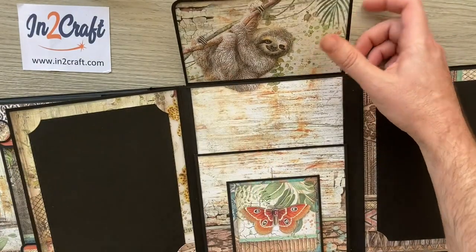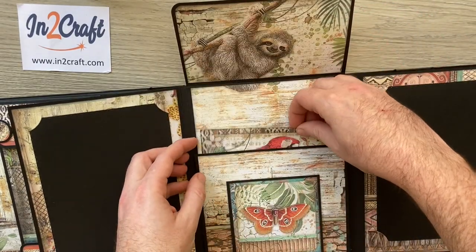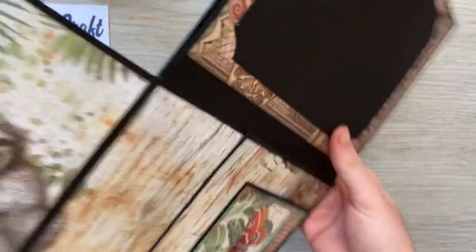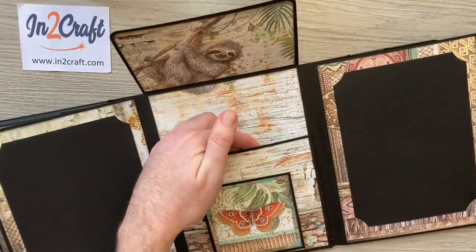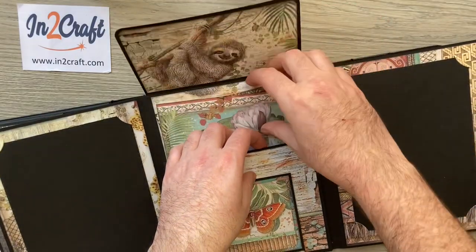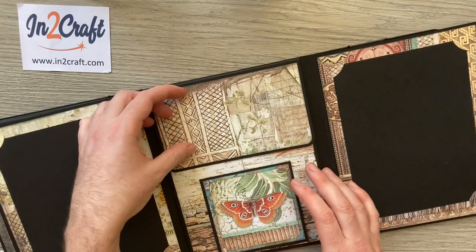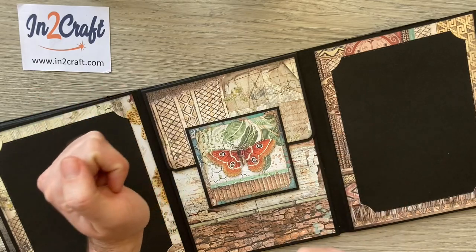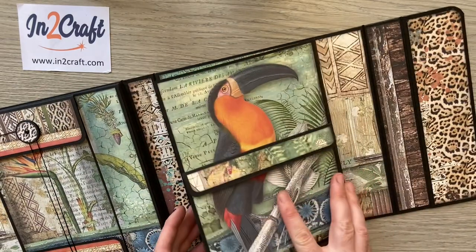We've got this nice large pocket, but this time it's not a flat pocket — I've actually added a little depth to it so you can put quite a few photos in there. What's great is there are no magnets; it just slides up and holds that flap in place, then it just closes and shuts.